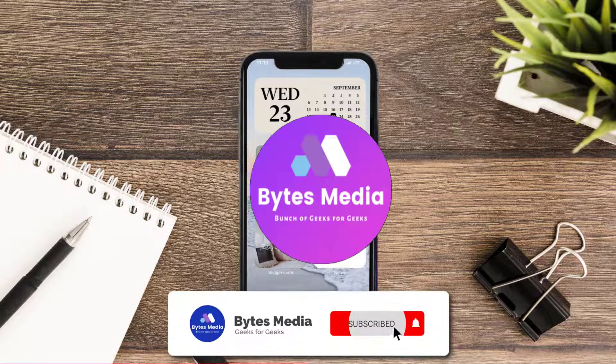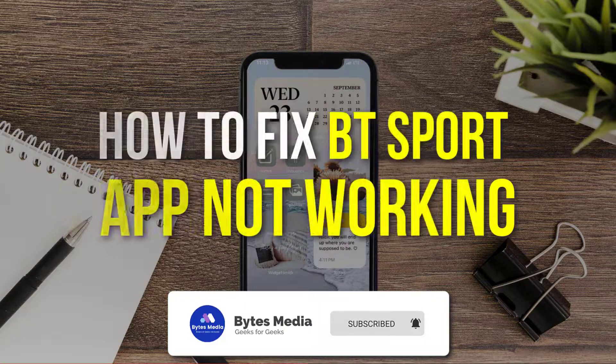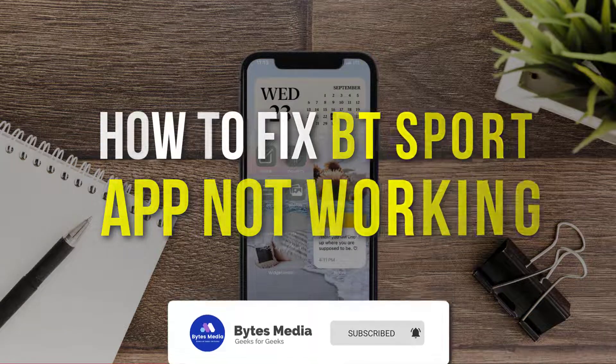Hey guys, I'm Anna and today I'm going to show you how to fix the BT Sport mobile app not working.